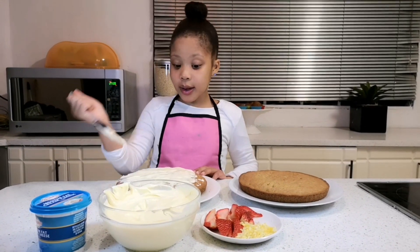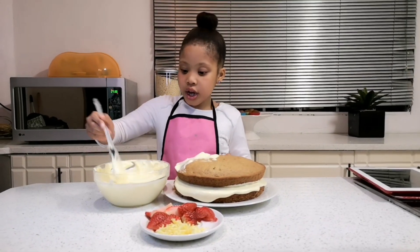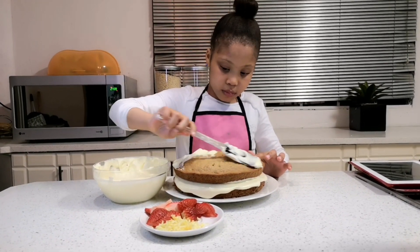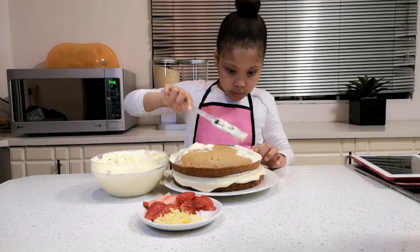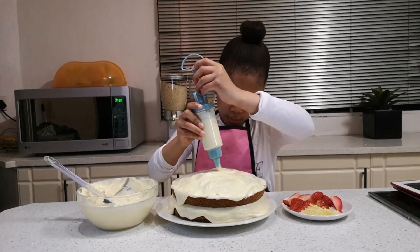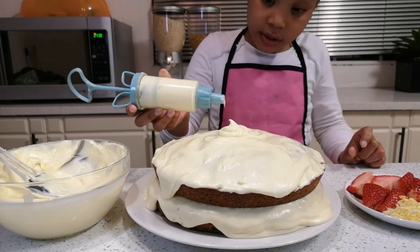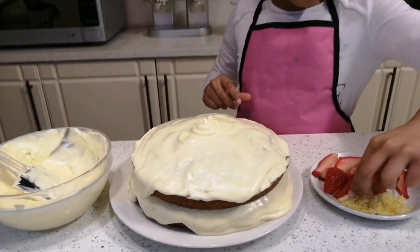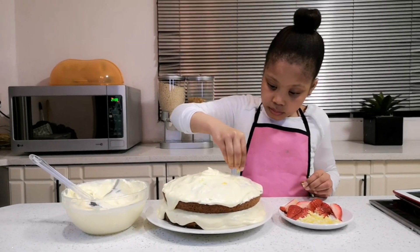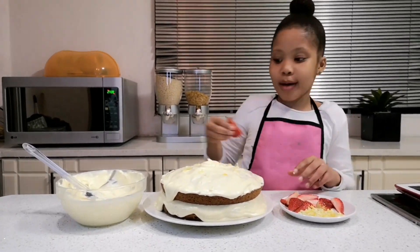I'm going to taste it and I wonder how it's gonna taste because it looks so good. I'm putting the cream on the top in the middle — I'm going to do like a swirl. Now I'm going to start decorating. I'm going to put some lemons — little lemon pieces like these.